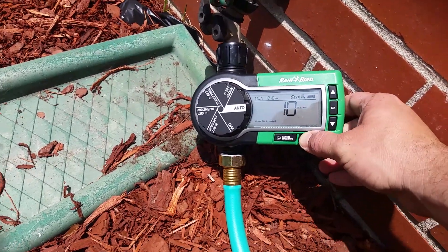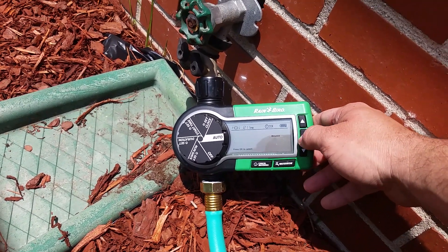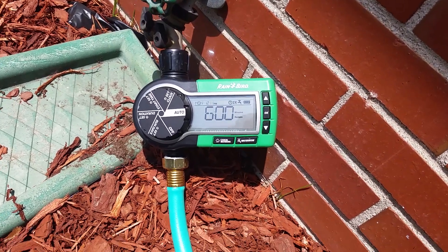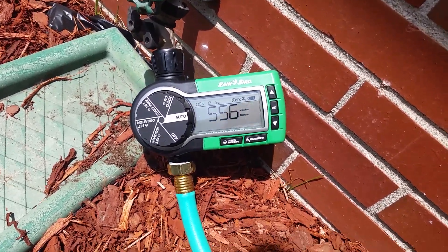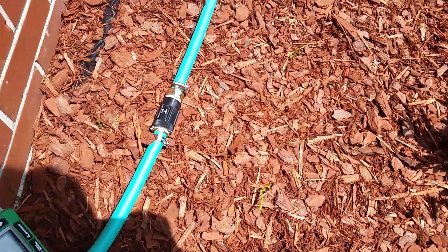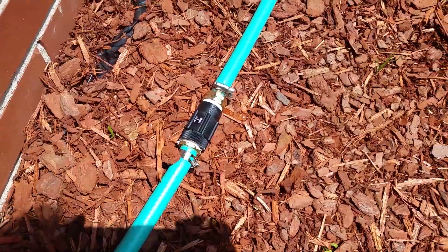It's warm out today, so we'll do that — hit okay and now it's on, it started. There's a pressure regulator right here set to 25 psi.